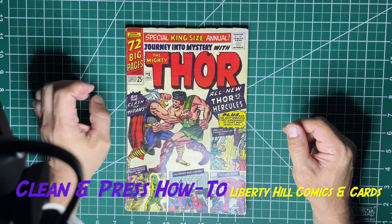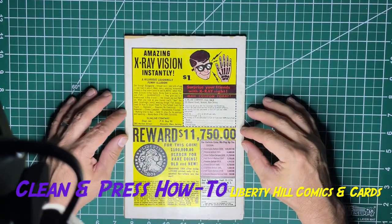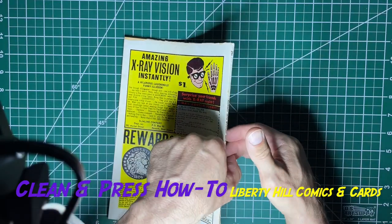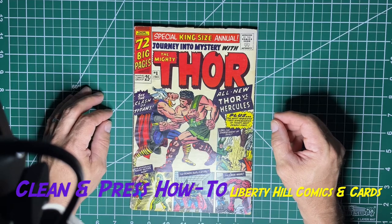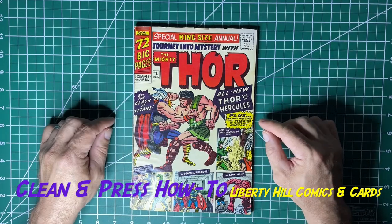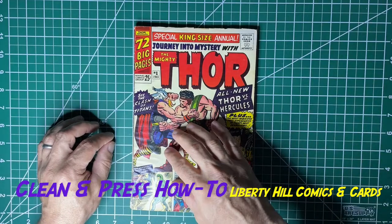I have the American version, which this is, I have a Canadian version, and I also have the pence British version — all three of the variants, if you will. This is an extra copy for me, this is the lower grade of my two American copies. I should say 'United States' since Canada is part of America. It needs a clean and a press, and I'm not sure what else, so I thought today we would start off by talking about how we assess a book like this. The first thing I do is get an initial sort of impression of the grade, and then I start looking for pressable defects and flaws.